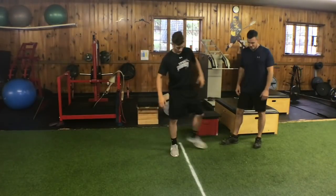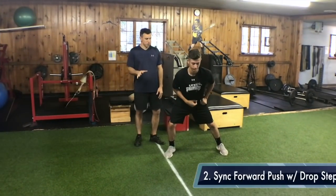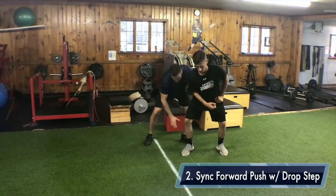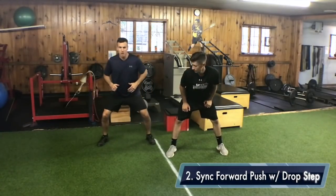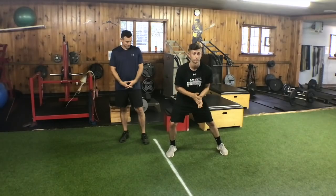Go ahead and demonstrate another one. The other thing you want to do is, when you're drop stepping, you don't want this weight to come back this way and then step back with this leg. You want to make sure when you're drop stepping that you're pushing forward at the same time that you're dropping. If you go backward at all, you're going to lose acceleration. You're not going to gain the time that you need. Go ahead.